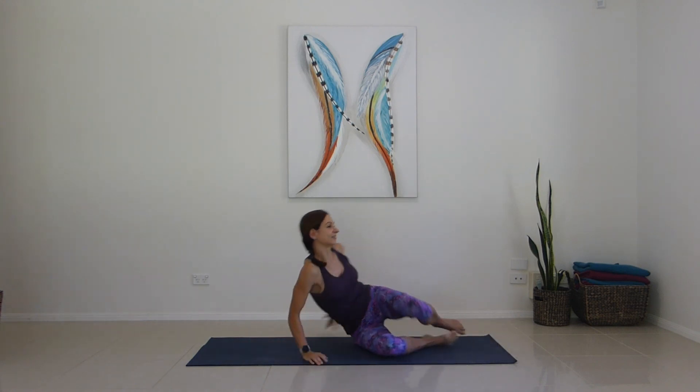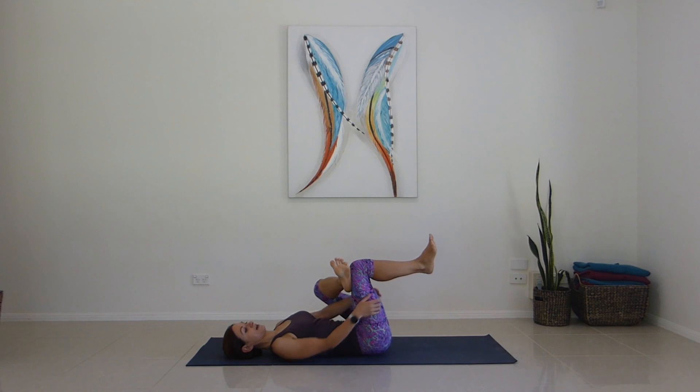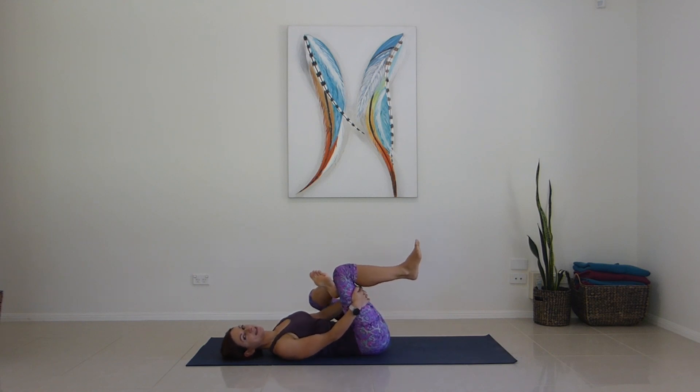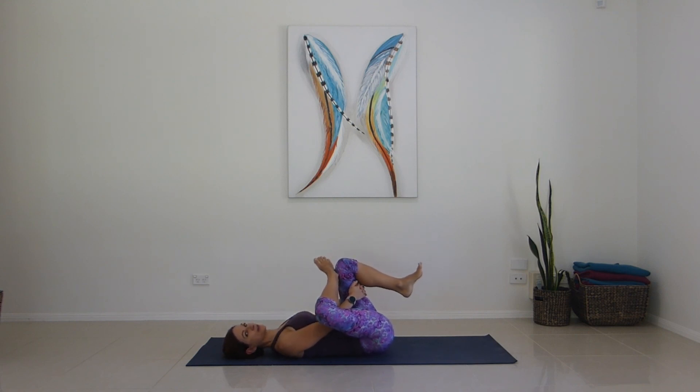Flip it over for final stretch — figure four stretch. Left foot over right thigh, drawing your right leg up and then reaching in through the gap to hug in closer. Give yourself a couple of breaths to settle in the stretch before you draw it a little bit closer still. Sinking and softening through your hips — five breaths here.